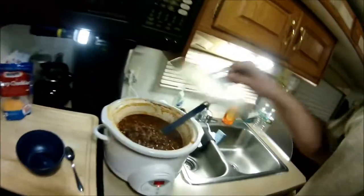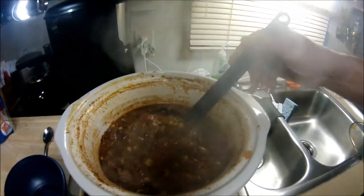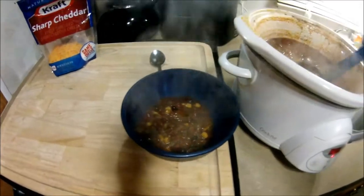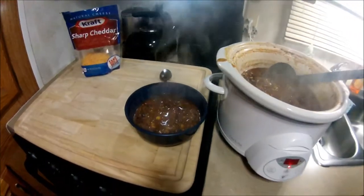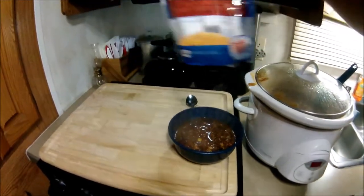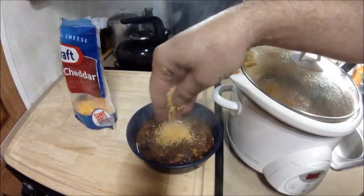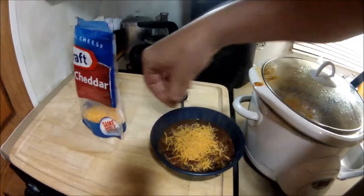We'll let that go on low for eight hours. Alright guys, it is now eight hours later — let's check on the chili. You can see the corn, lots of meat — three pounds of meat is a lot for a chili like this, and that's why I'm calling it a mega meat chili. It is a cold night and this is perfect.